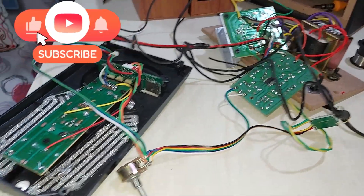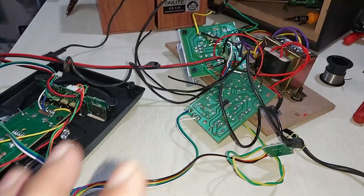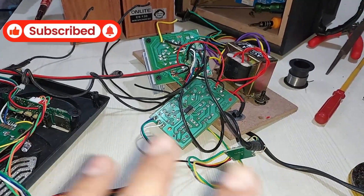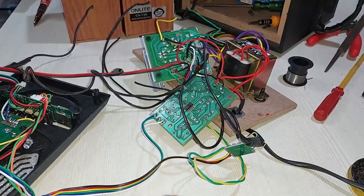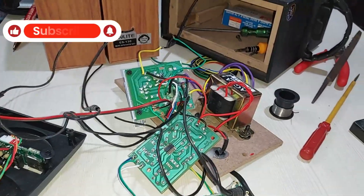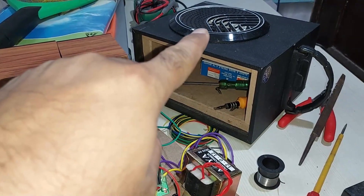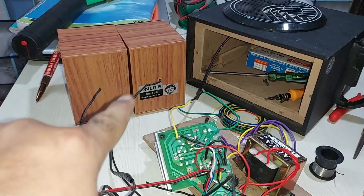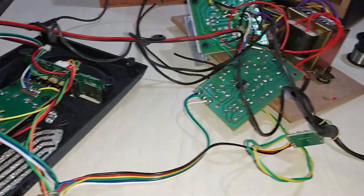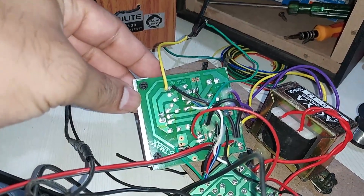What's up YouTube, welcome back again, it's buddy chicken boy. Here you can see kind of a mess on this table, but this is the 2.1 amplifier I have just assembled — well, it's not done yet. I've just connected all the kits to test, then I'm going to put everything inside of this enclosure. I'm gonna make that a subwoofer, and these two are gonna be the left and right channel speakers.